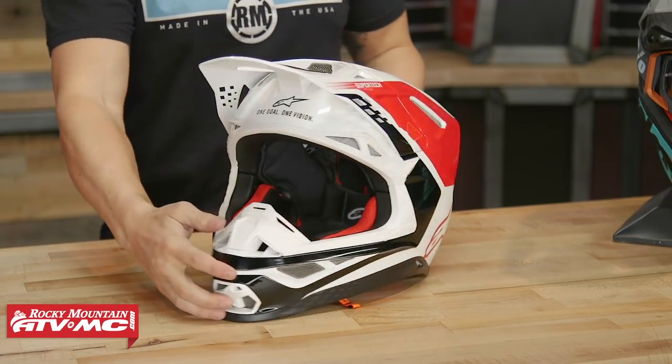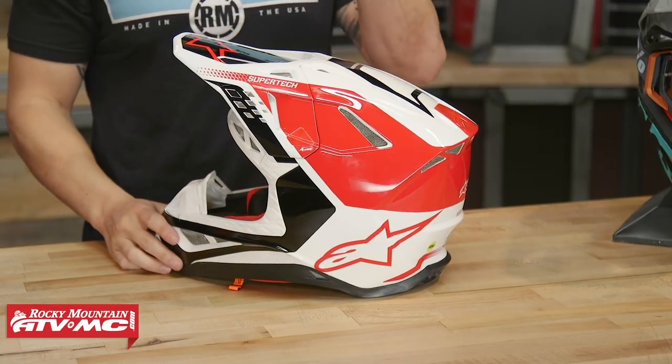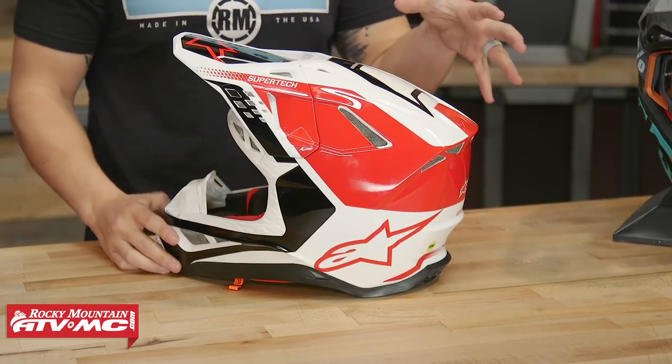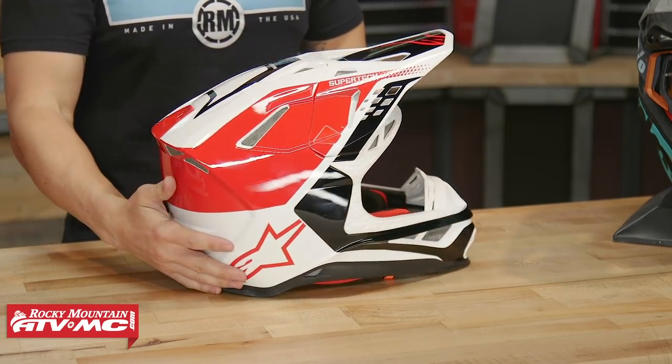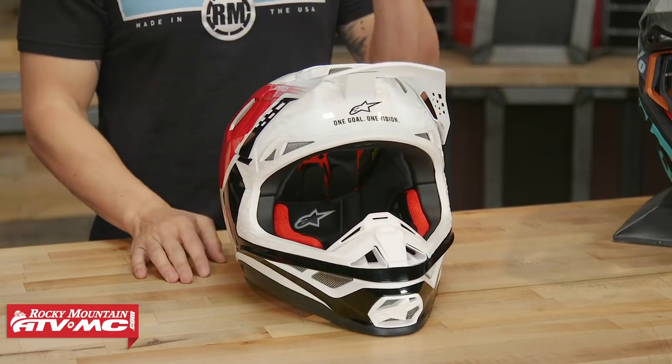The shell construction is a carbon fiber composite shell — it can be DOT and ECE certified. Now with the Supertech M10, that's going to be a carbon fiber multi-composite shell. The difference is that the M8 uses just a little bit less carbon fiber, so the M10 flagship model is going to be a little bit lighter. But this is still a super lightweight helmet — size medium weighs in at 2.9 pounds, which is still one of the lightest helmets on the market. Alpinestars is bringing you a second option with all the safety features built in.